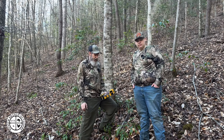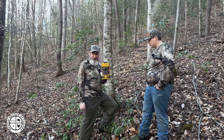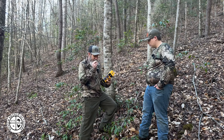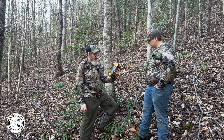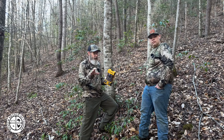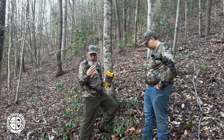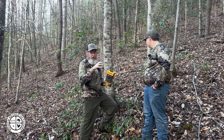We got a trail camera for Christmas — we picked it up at Academy Sports and Outdoors. It is the Browning Strike Force Sub Micro Series HD camera. What we're going to do is actually place this camera in the area where we know turkeys come through.